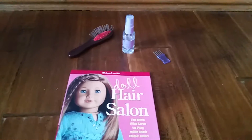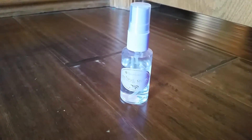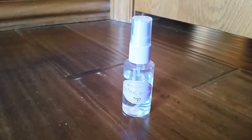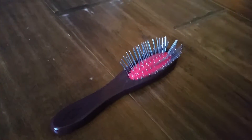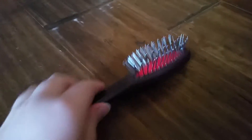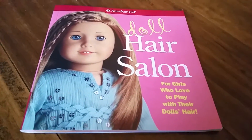I'll be using a doll hair salon kit. This is what it comes with: a comb, American Girl Doll Styling Spray — which actually comes in a little bottle that you fill up with water, and it actually works — an American Girl Doll Hair Brush that actually says American Girl on the back, and a Doll Hair Salon Kit.